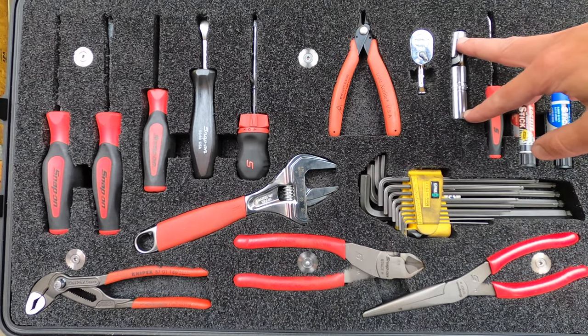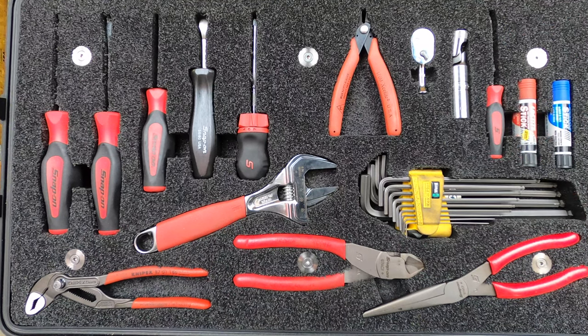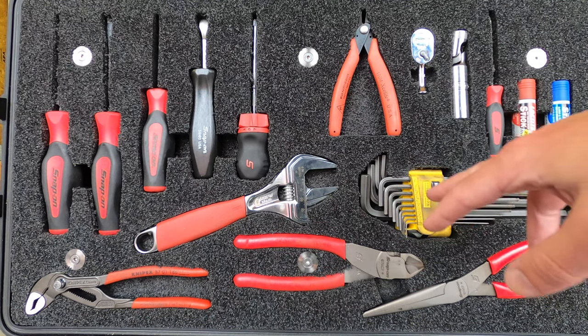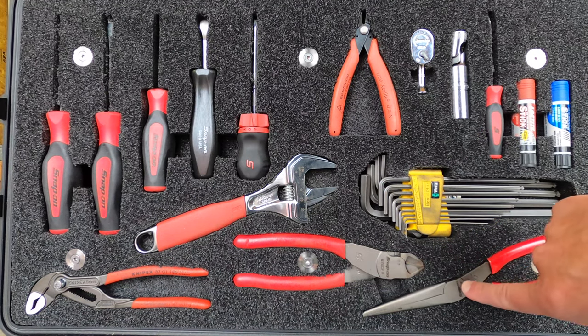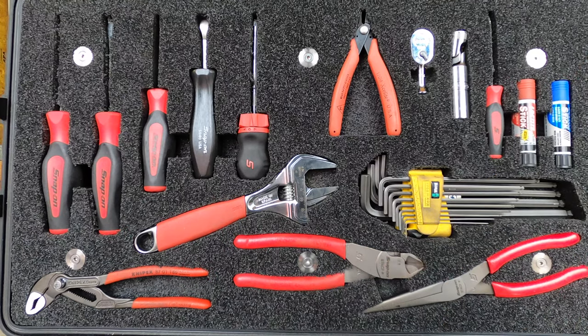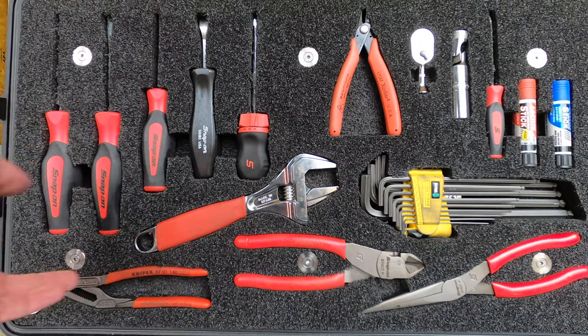Small ratchet, magnetic spark plug socket, there's a pick, two kinds of Loctite. I prefer the Weira X-plus keys, so I've got a set of those. Needle nose, diagonal cutters, adjustable wrench, and a 180 Cobra.